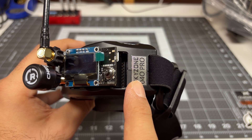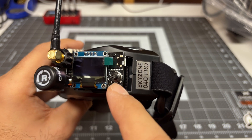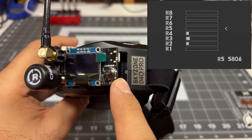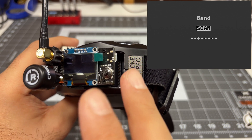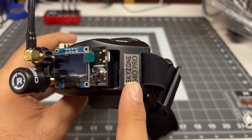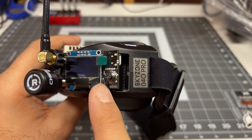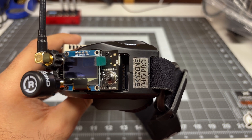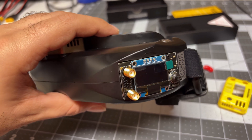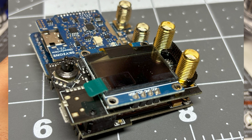There are a couple of things to be mindful of. First, you can no longer change the channel of the receiver through the goggles — you have to use the little joystick on the receiver module itself. Not a big deal, but it does break some of that integrated experience you have with the original module. The other thing to be mindful of is that automatic recording continues to still work as expected, so that's still okay. The biggest drawback is that the module does not fit into the module bay of these goggles — it's a little bit bigger and definitely thicker than the SteadyView module.